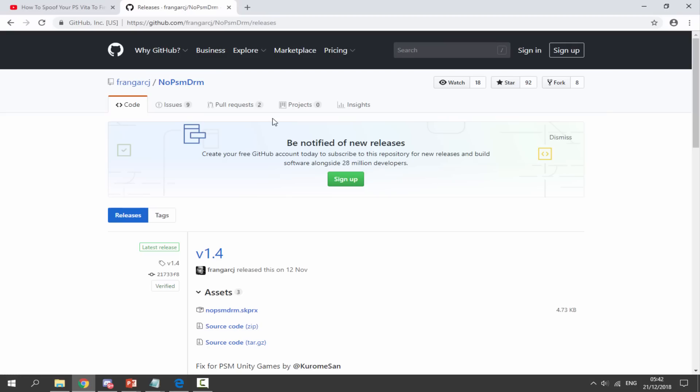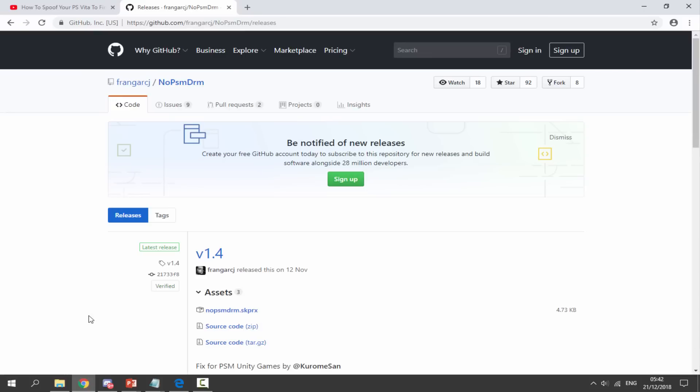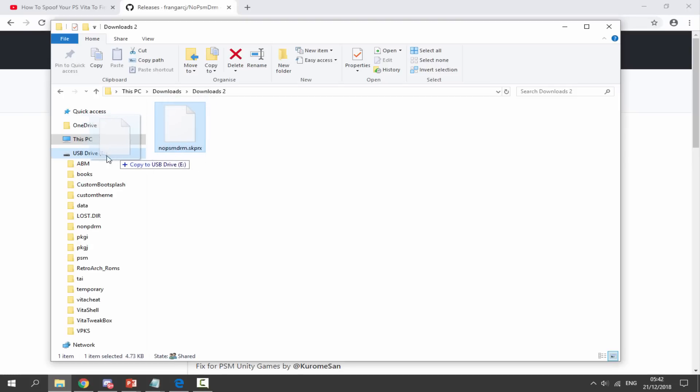Next, go to the second link in the description — this is the 'No PlayStation Network DRM' plugin, which is what we need to get the PlayStation mobile games working. Simply click on the .skprx file and it will begin downloading. It's a very small file so it downloads quickly. Once finished, head to your downloads folder and find the plugin.